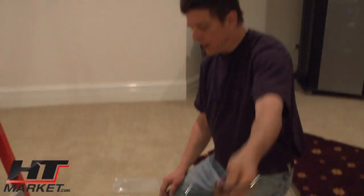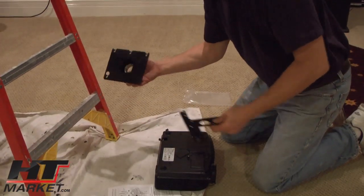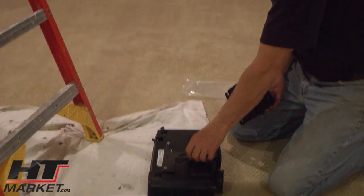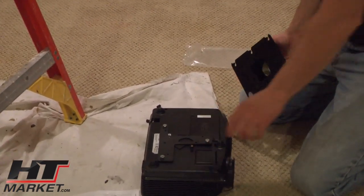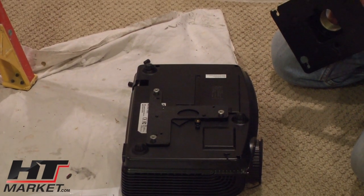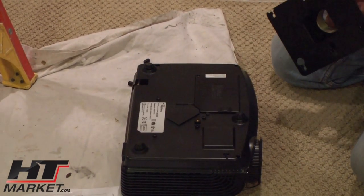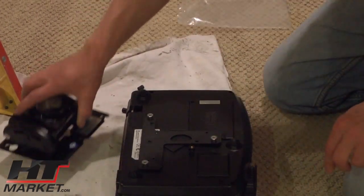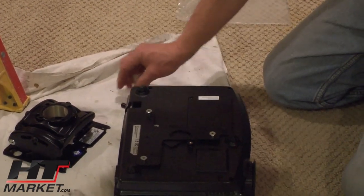We've got the bracket here and the mount. This is a proprietary bracket — a ceiling mount called the RPA mount, and it uses an SLB bracket. What it does is fit the hole pattern. This is a specific hole pattern adapter. It'll go right here, and because of these mounts we're going to have to stand it off a little bit — that's what these standoffs are for.